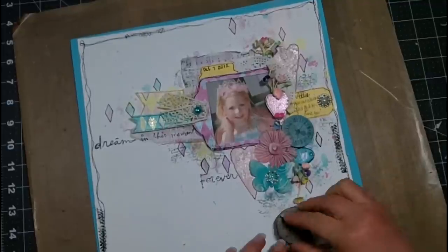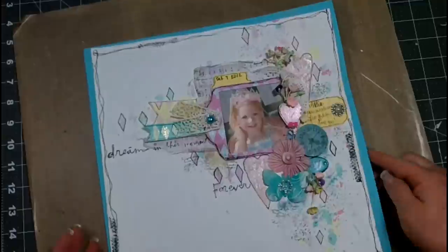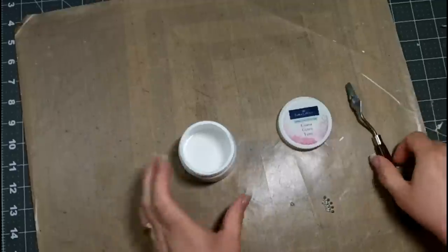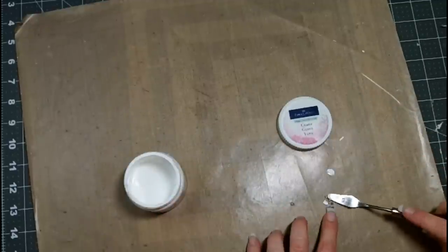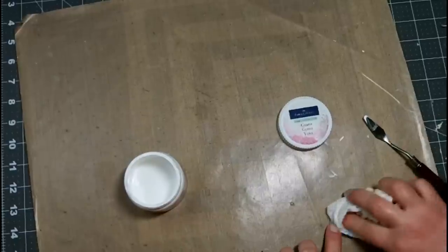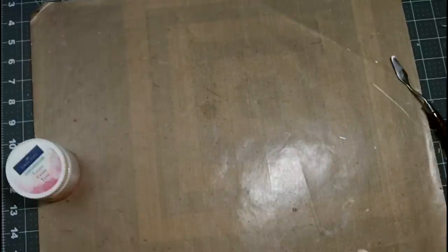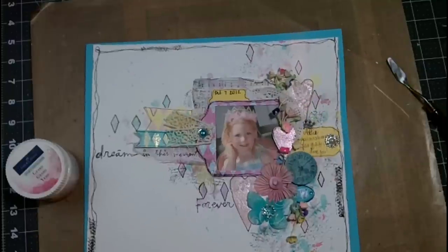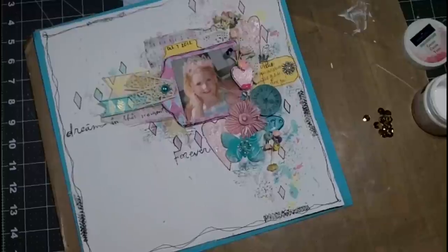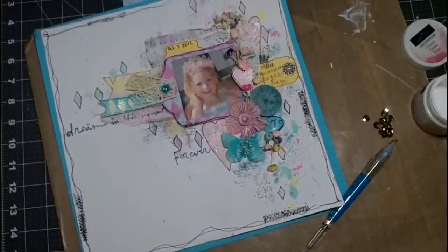Now I'm going to take just a small bit of gesso — this is one of Tim Holtz's crowns. It's a nice pewter color but still a little bit too bright for me. Since she's wearing a crown, I thought it would be a nice little touch on my layout, so I'm using the gesso to tone it down just a little. Now I'm going to add it there above her name, Addie — since she's wearing a crown, the crown sort of fit that princess look and carried over her name there.